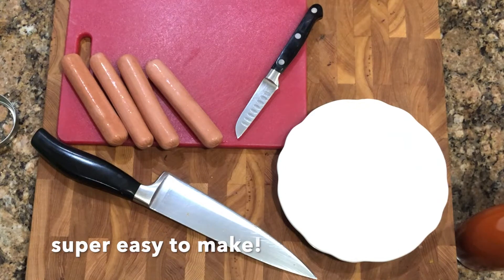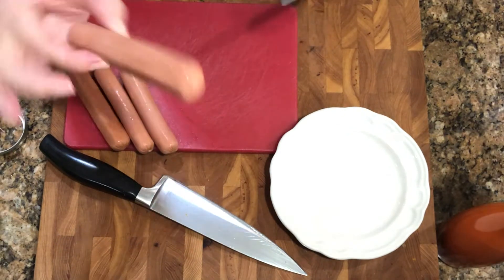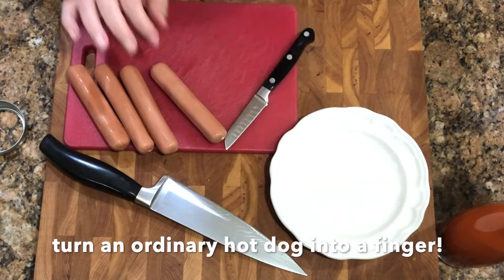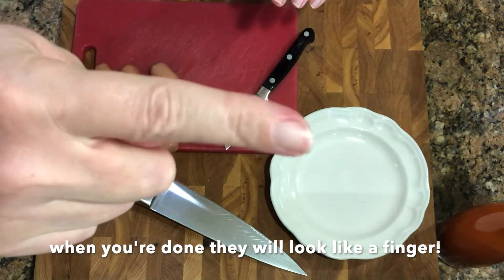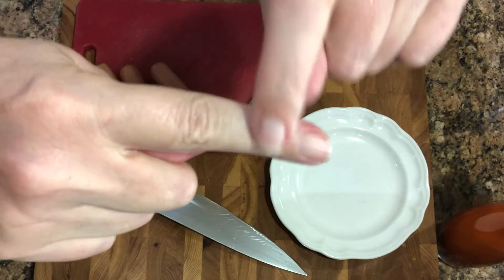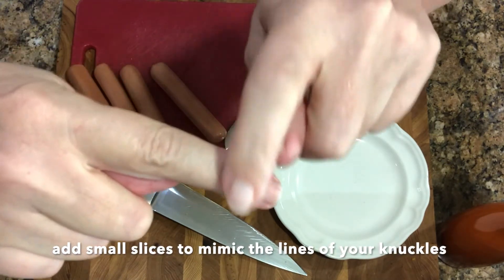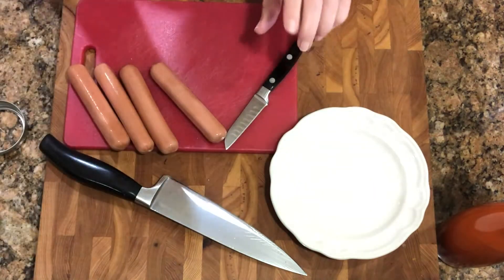What we're gonna make today is severed finger hot dogs — these are fun for Halloween and great for the kids. We're gonna take these hot dogs, trim off a little bit, make some slices, and make them look like your finger. See these lines on your finger right here? That's what we're gonna do with these hot dogs — kids are gonna love them.